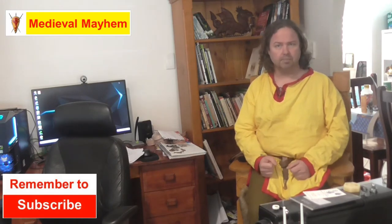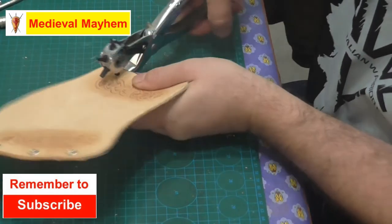So if medieval is your thing, this is the channel for you and you might want to consider subscribing. In this video we're gonna have a look at how to use hollow rivets in leatherwork — that's coming up. The first thing we've got to do is just make some holes through the leather.